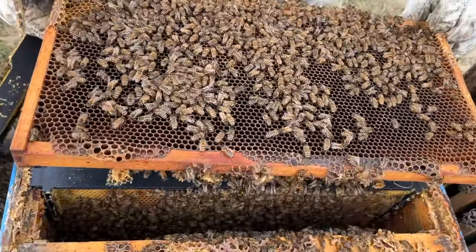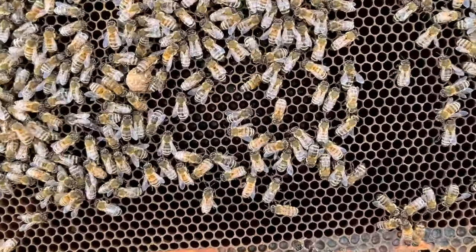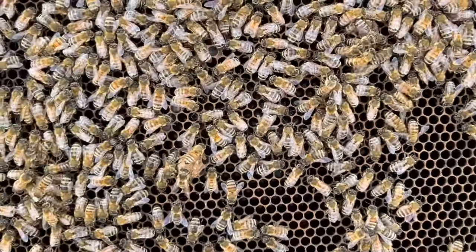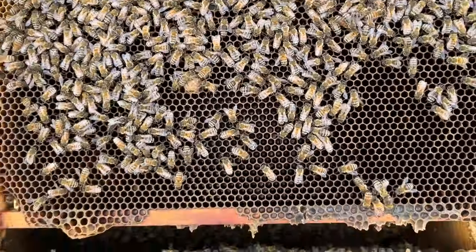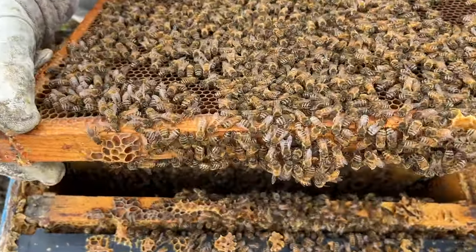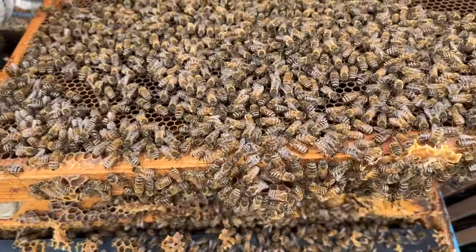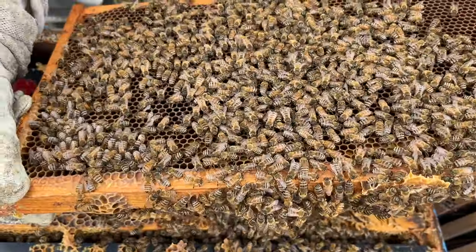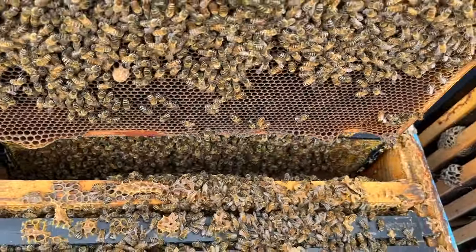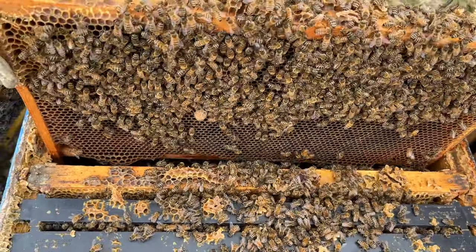We've got nice young larvae and eggs deep down into those cells. They look all glistening from having royal jelly. So the queen has just extended into this frame during the course of this last warm week, and there's eggs and young larvae on this side of the frame too. So we've got four frames with brood — the first couple have capped brood in them.